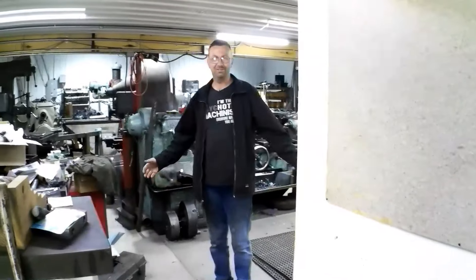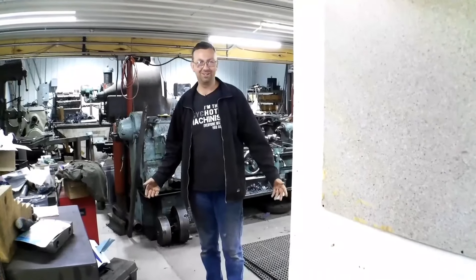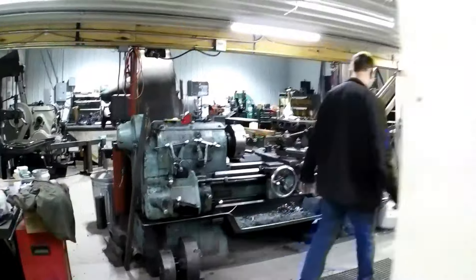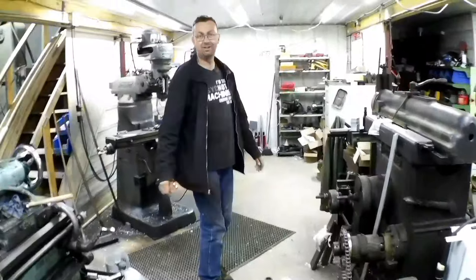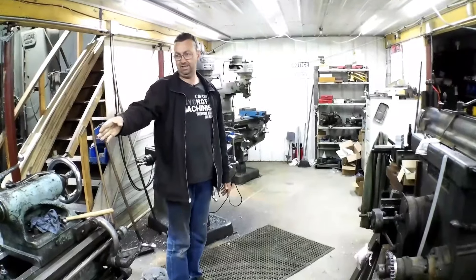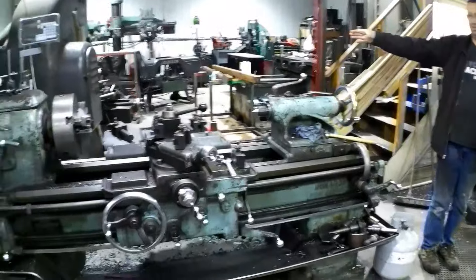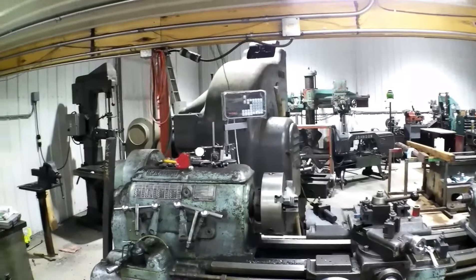Don't mind the mess — there's a lot going on, it's been just hectic and I haven't had time to clean. Coming in the door, I've got my 18CU Monarch right here and behind that is the Mori Vertical, and all the big stuff is over there.